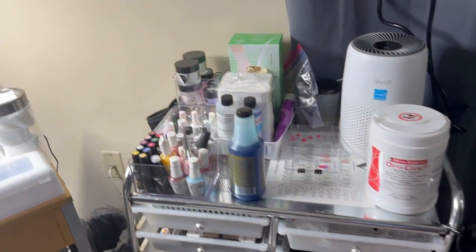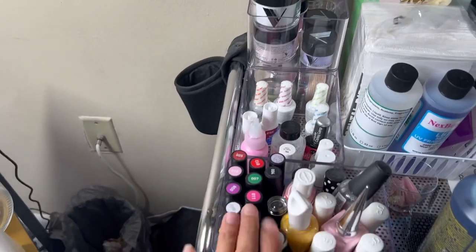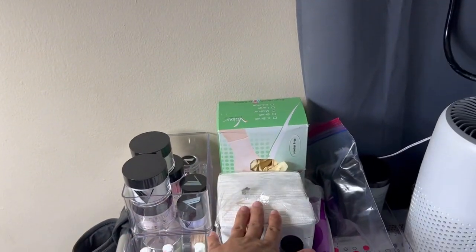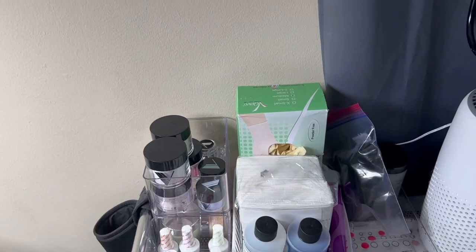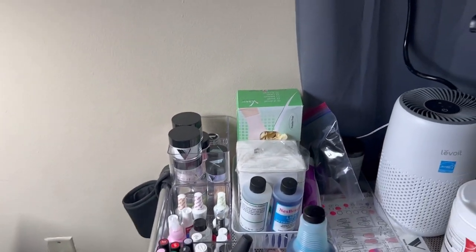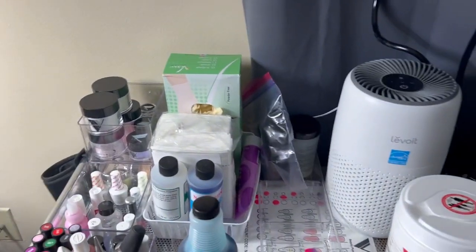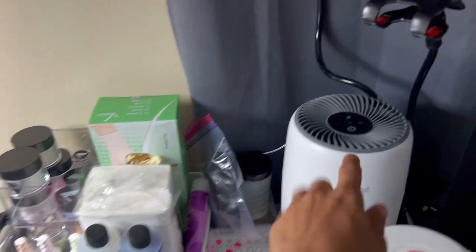This is where I have my gel polishes, some monomer, and my acrylics over here. I have dental bibs so we can put them on the table whenever we're drilling, so that way dust won't get all over the place — because I don't have a dust collector just yet.